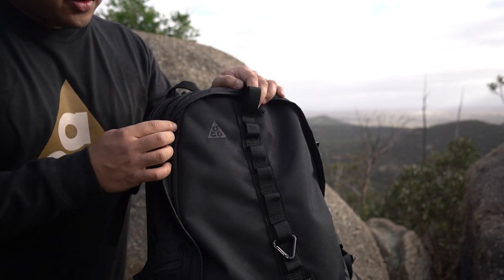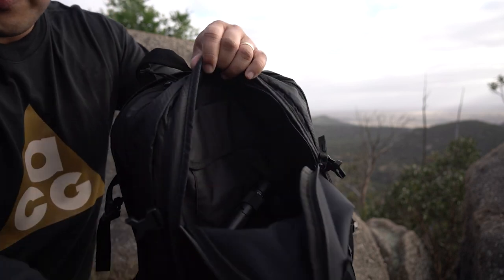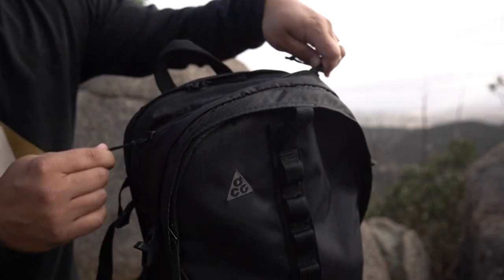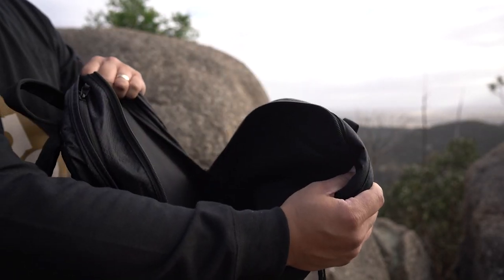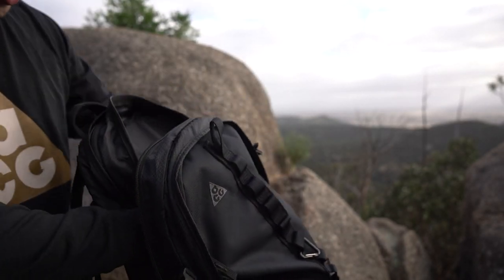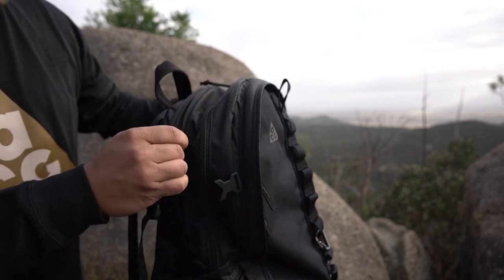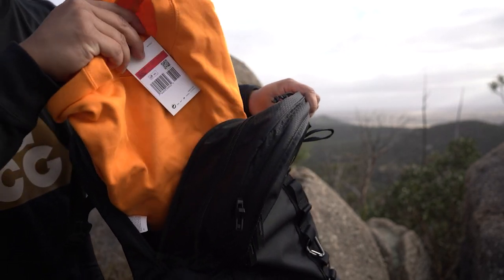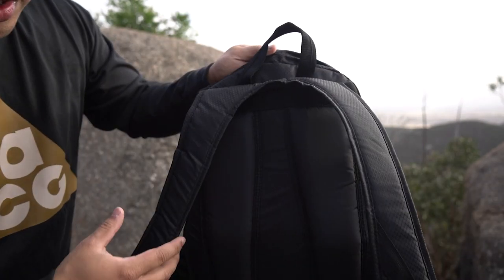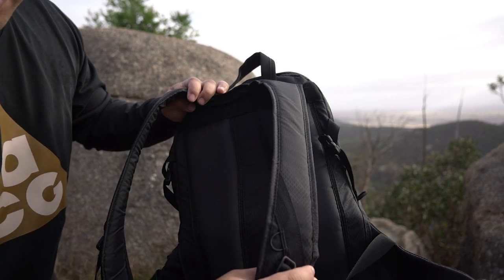Okay guys, so in terms of the review for this backpack, it's pretty versatile. There's lots of room — as you can see inside, three main compartments. I've got some snacks in here as well, gotta get that protein. And you also have another main compartment at the back.